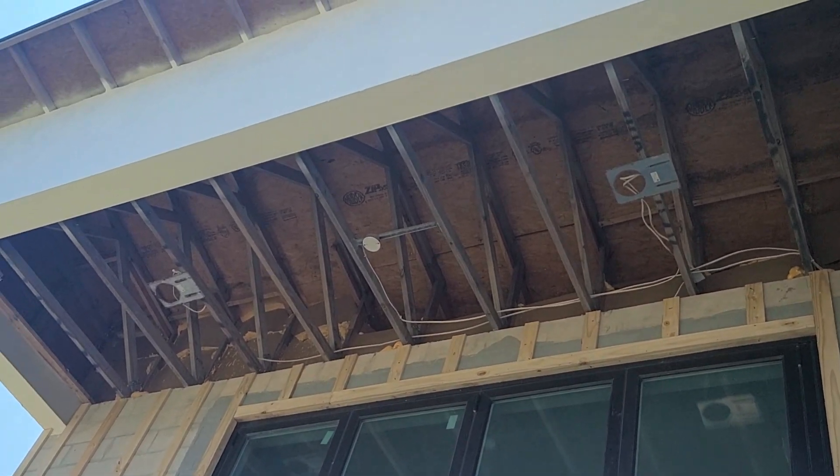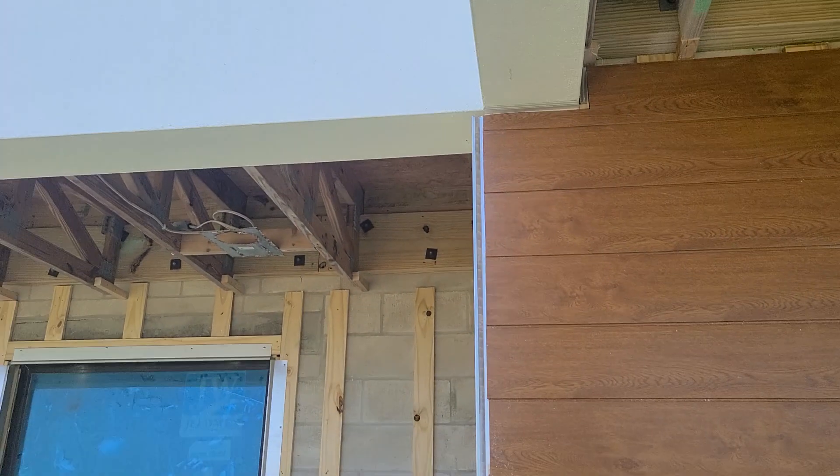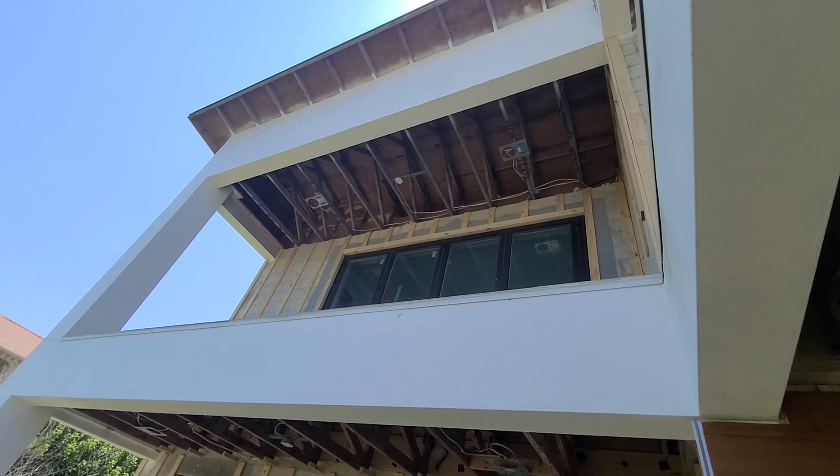Very interesting how they did that, and it looks like they had the furring strips here, so they probably use the same cladding system here and go up there to finish that.